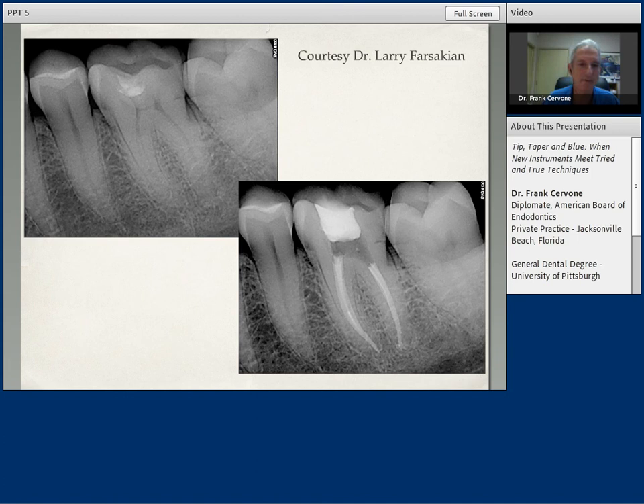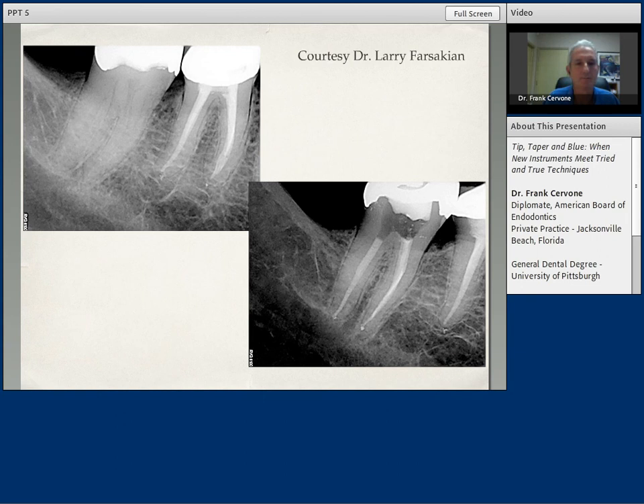Again, another one from Dr. Forsaken — another lower molar. This is pretty endodontics, aesthetically pleasing endodontics. And it's all due to the concepts of the variable tip, variable taper sequence, the skill of the operator, and the instrumentation sizes are very nice: 30-04 on the mesials and 25-04 on the distal. Very nice endodontics, all done with the Vortex Blue rotary files and the variable tip, variable taper sequence.